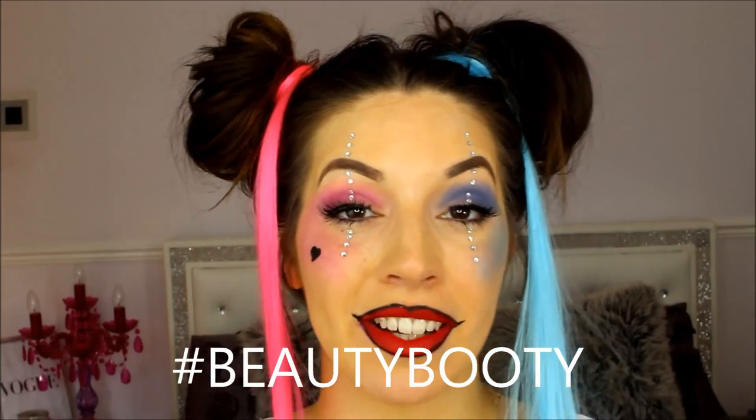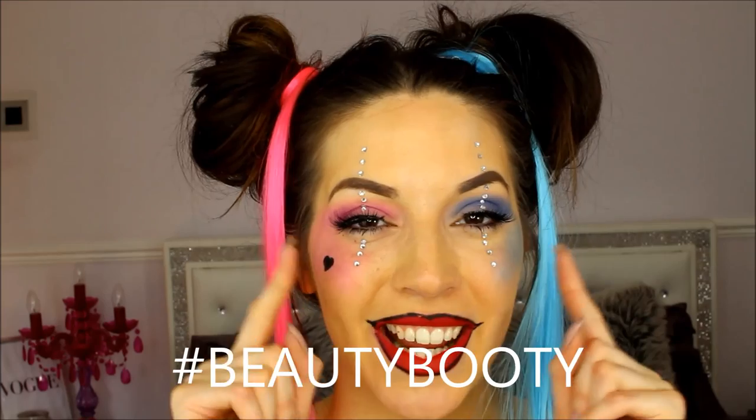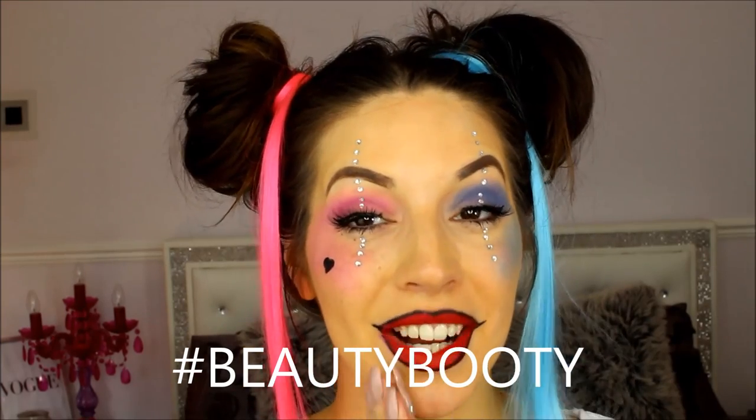So there you have it — that is my interpretation of the Harley Quinn makeup tutorial. I hope you guys enjoyed it and I hope you're going to try it out. Let me know if you have done it — hashtag me at beautybeauty on Instagram so I can check out your Harley Quinn makeup. Please don't forget to subscribe to my channel so I can bring you more beauty tutorials like this one. Take care guys, bye!